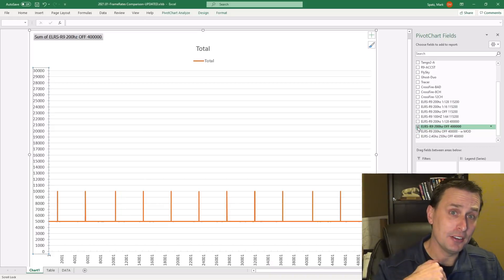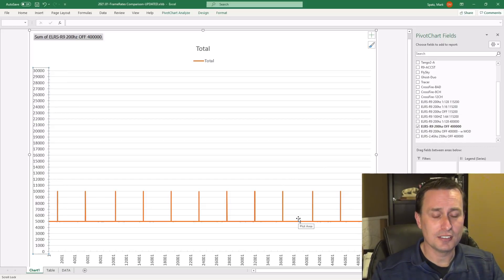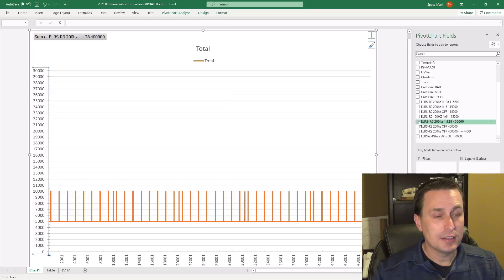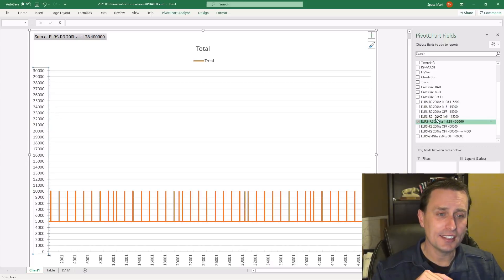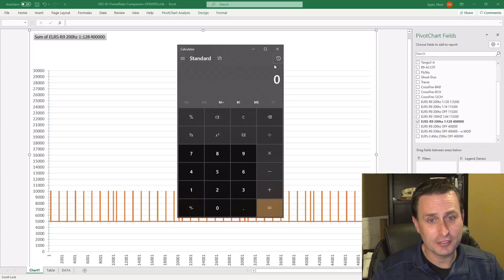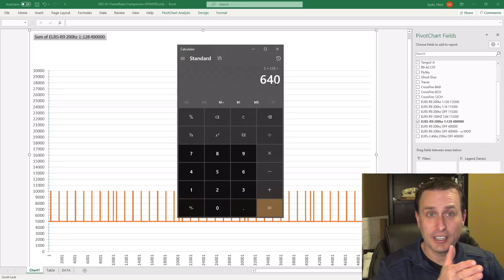I have my R9 unit with Express LRS at 400,000 baud rate, telemetry off, 200 Hz, and I'm getting some packet jump-ups — I'm hopeful the resistor mod will help. With Express LRS there's a packet ratio setting for telemetry: you can set it to off or 1-to-128. At five-millisecond frames, five times 128 means every 640 milliseconds you'll get a doubled packet — going from five to ten milliseconds — occurring every 640 milliseconds in duration.